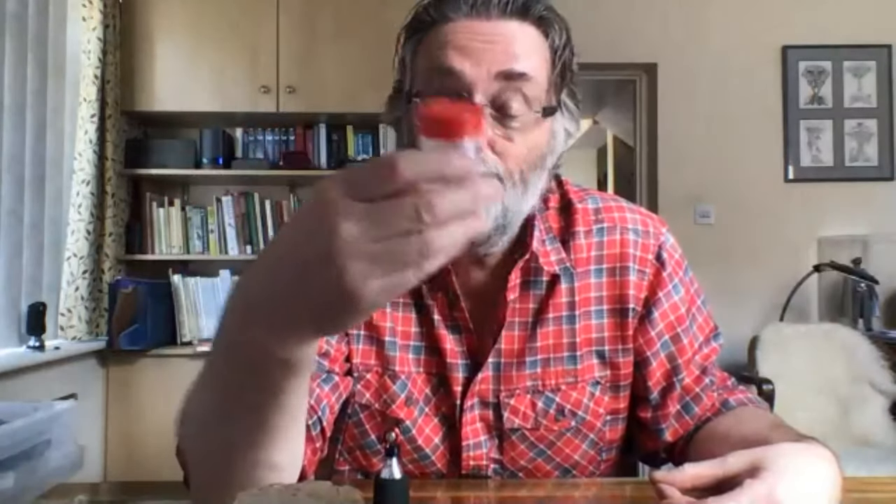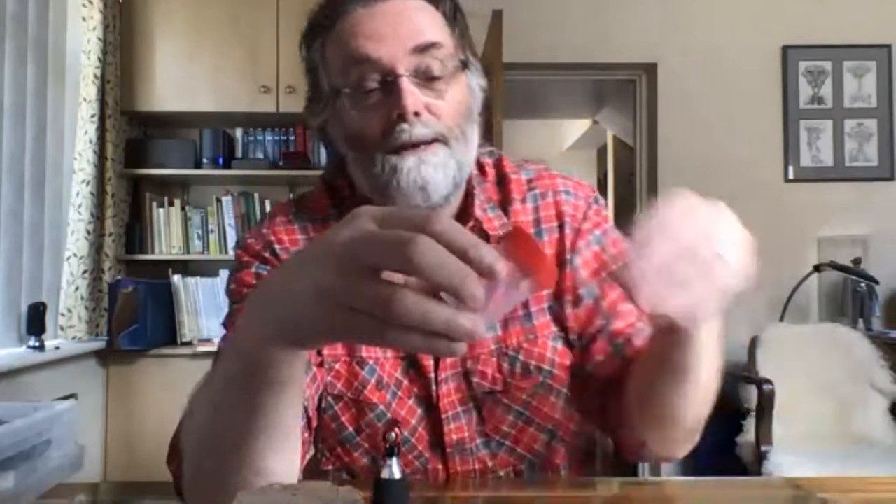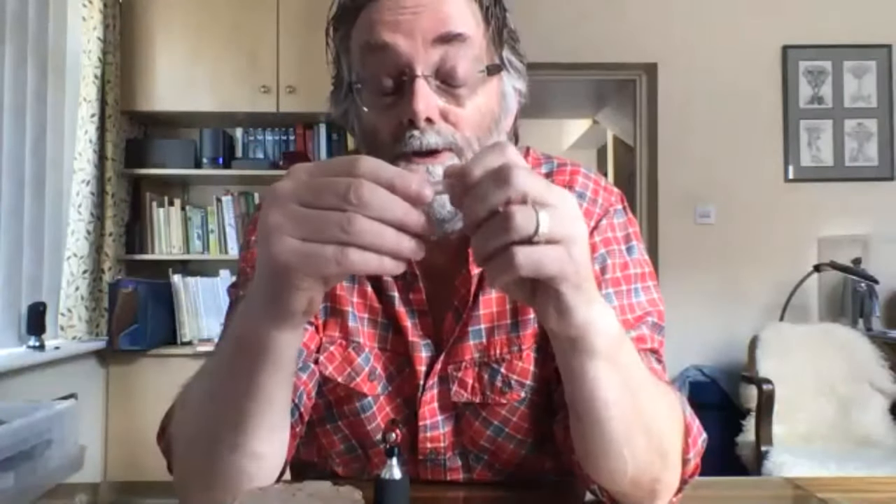A lot of people give specimens in little plastic containers and just pop them in with a label, which is great. That works quite well for micromoths, especially if you have a very small plastic container, because micromoths don't have very much moisture in them. But the big moths have got a lot of fluid in them.